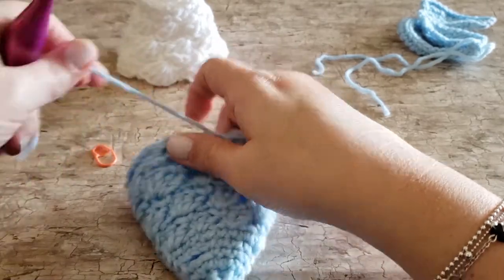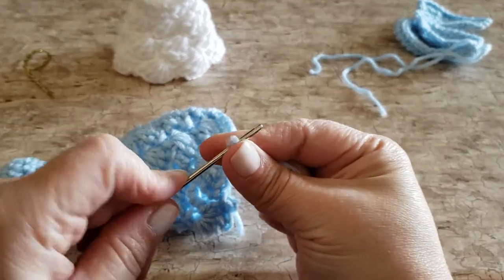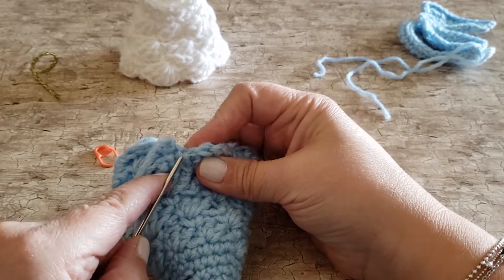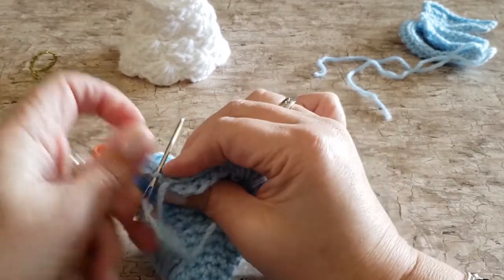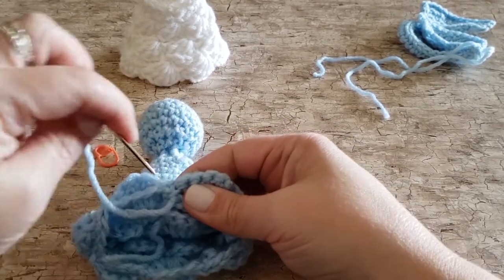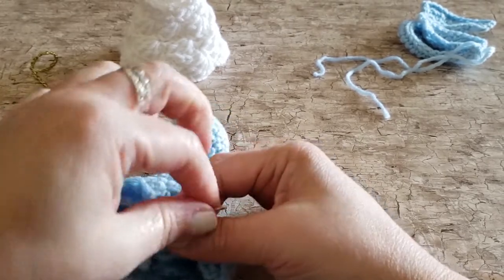Next we're going to make the arm. We're only making one because we insert it through the bodice of the dress — that's why it's so long — so that it goes on both sides of the body. It's a little bit easier than assembling two small arms. The arm is created all in one piece, worked back and forth in rows, and then we seam the one edge together using a slip stitch seam. It's a little finicky because it's so narrow, so if you can't work under both loops when doing the slip stitch seam, work under one loop of each edge only.